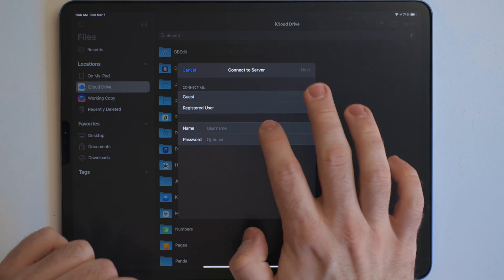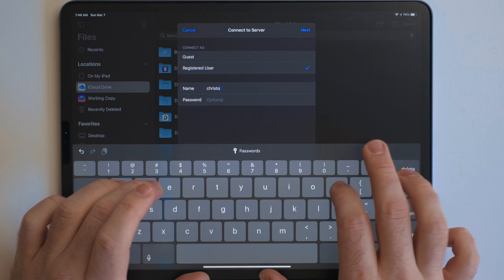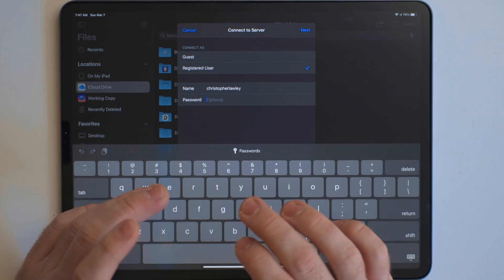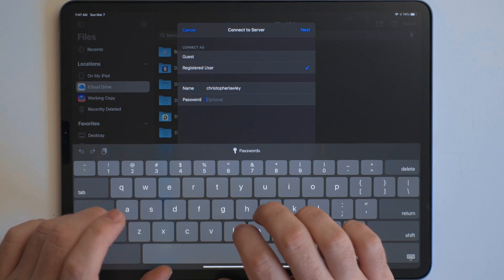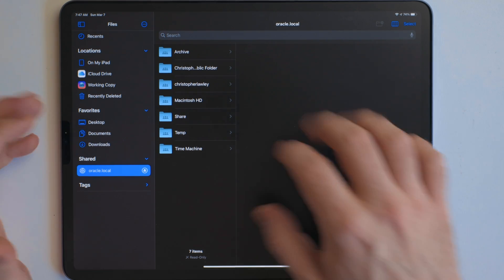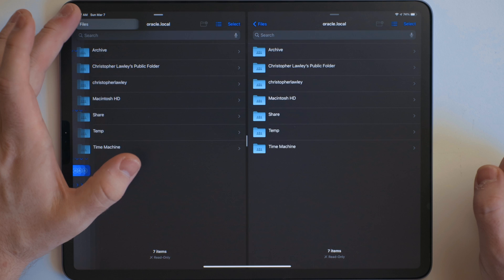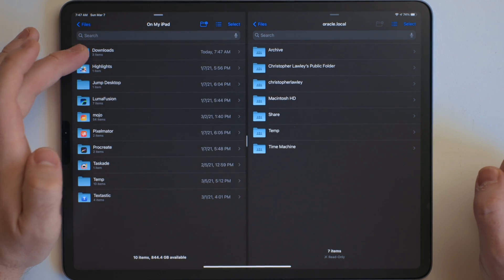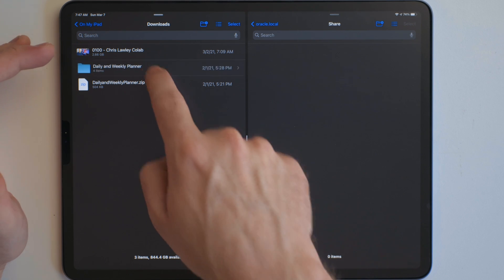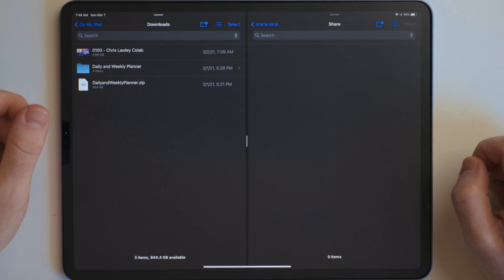We want Registered User, so you're going to enter your username and your password for your computer. My username is Christopher Lawley, and then you enter your password for whatever you use to log into your computer. Once you have that entered, hit Next and it'll connect. Now you can see all your shared folders. We can easily add that into Split View, jump back to the On My iPad section or whatever's on your computer, open up that shared folder, and you can just drag and drop stuff there. It'll be on your Mac waiting for you when you go there.